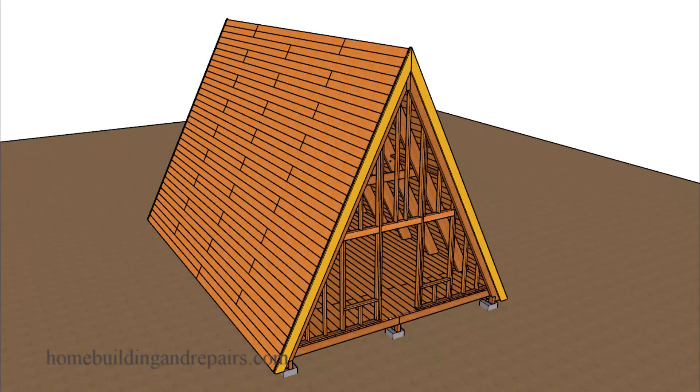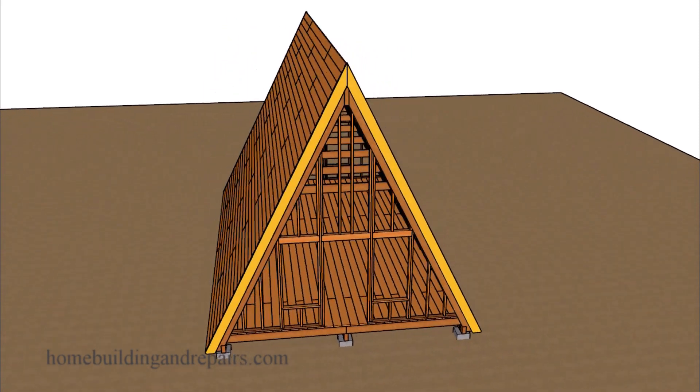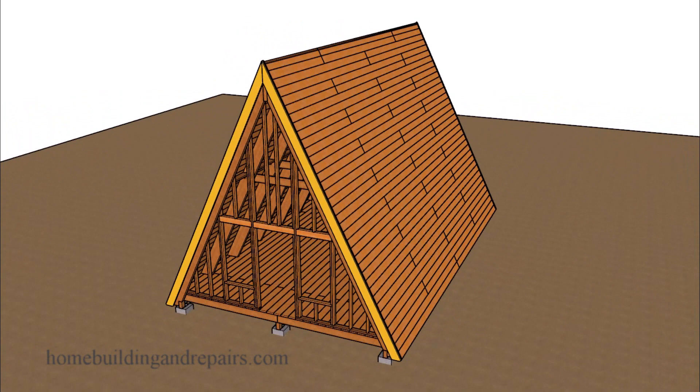Here is the second video in our series for building an A-frame house. This one is going to have 2x6 tongue and groove for the roof sheathing and the floor sheathing.